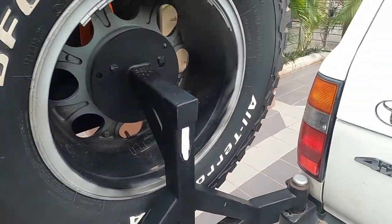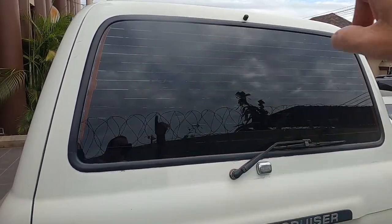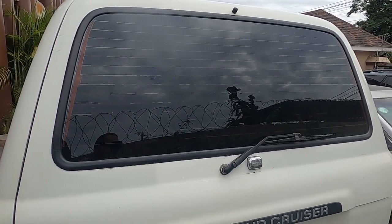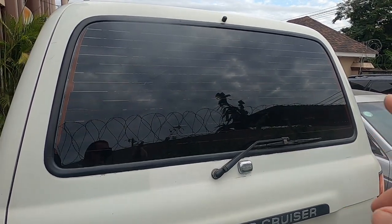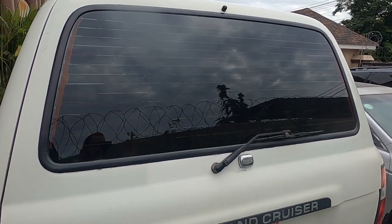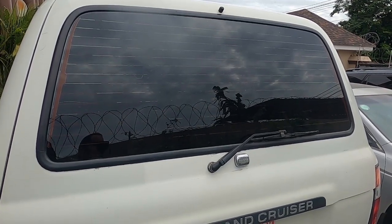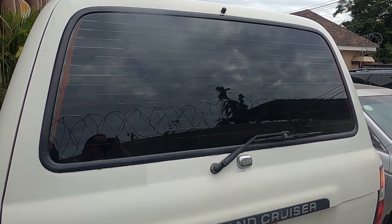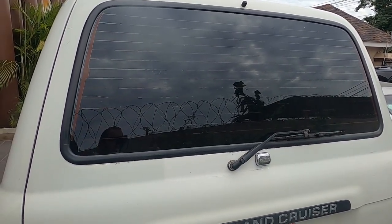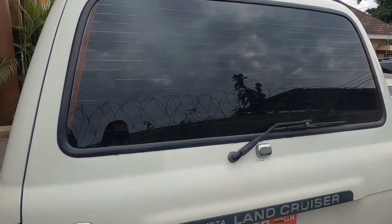Recently I took out the rear glass and put in a new seal — it was incredibly easy. Don't be afraid to tackle this yourself. The rear seal on these trucks is one of the weak points for rust. As long as you don't have major rust requiring a body shop, you can absolutely do this yourself. It'll just take you and a friend one afternoon.